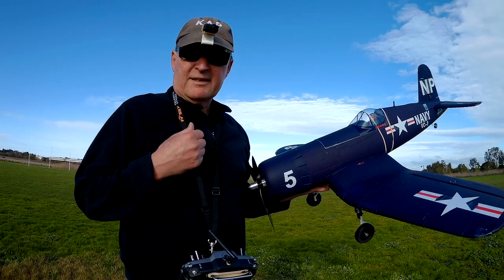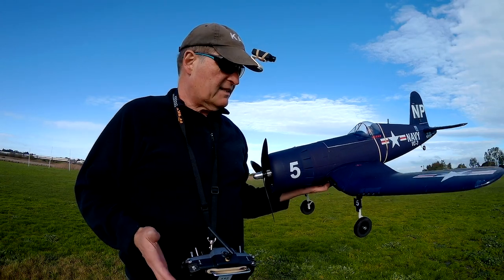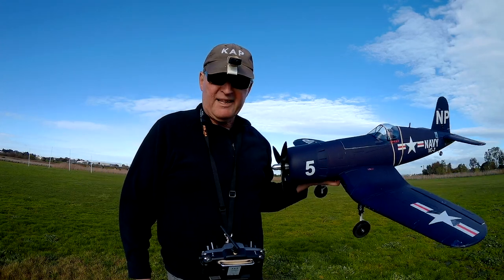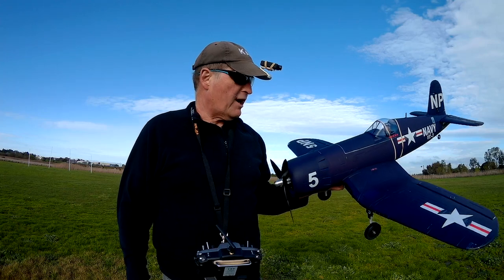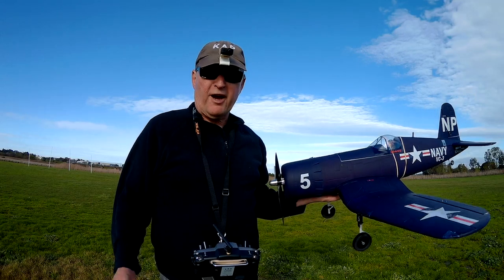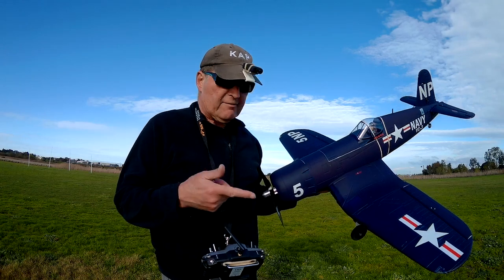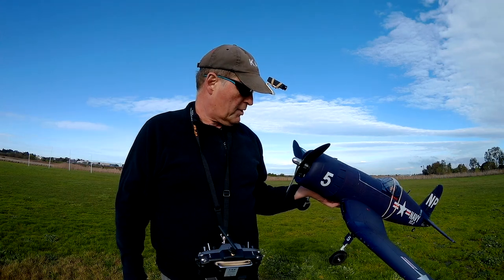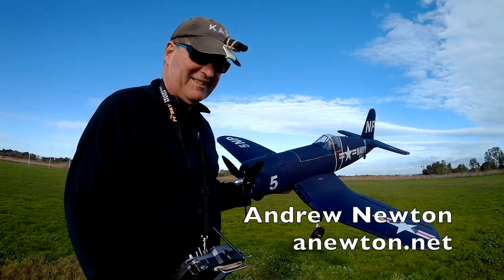So this is great fun. It doesn't want to torque roll on takeoff at all, so I'm really happy about that. The landings — well, it's pretty long grass, really not an ideal place for this sort of plane, but I managed it. For flying nice and smooth and scale, probably need only 50 percent ailerons, but full ailerons is good fun for quick rolls. All in all, it's a buzz — I love it. Thanks for watching.